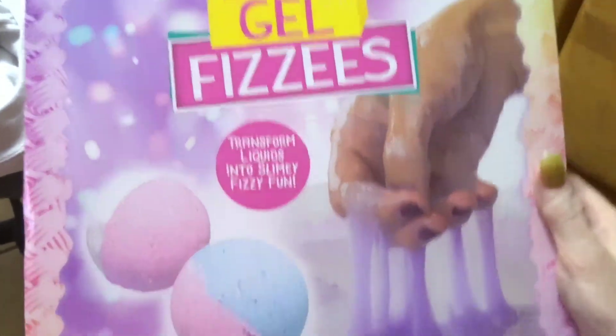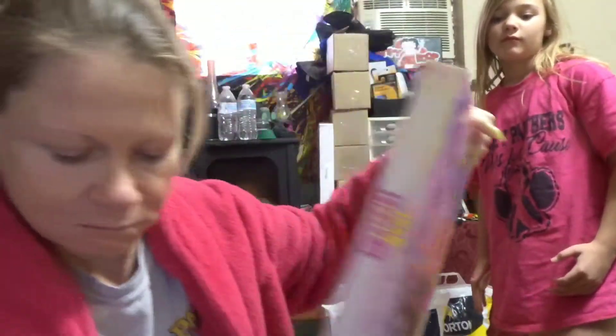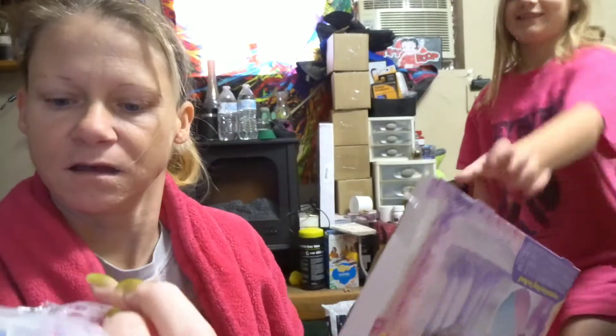Okay guys, today me and Mackenzie are going to do this, and I don't know what it is. This big old box for this itty-bitty bag of stuff.